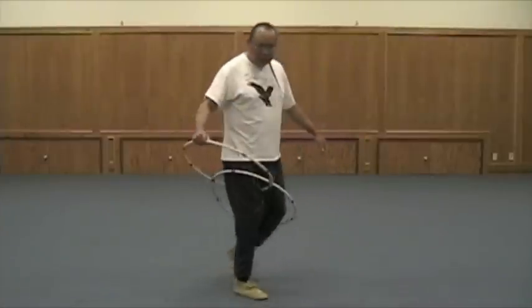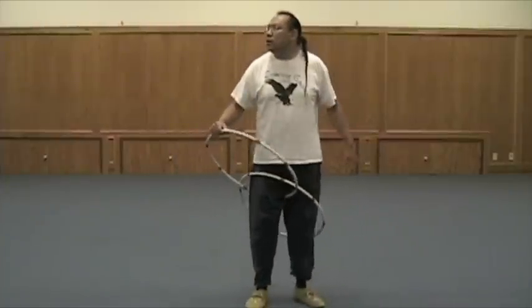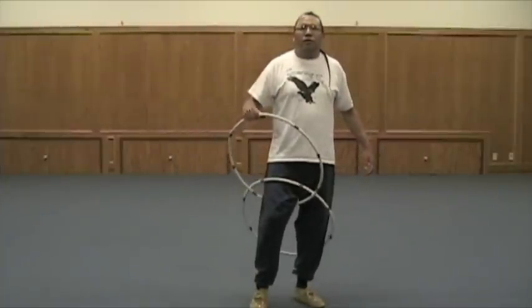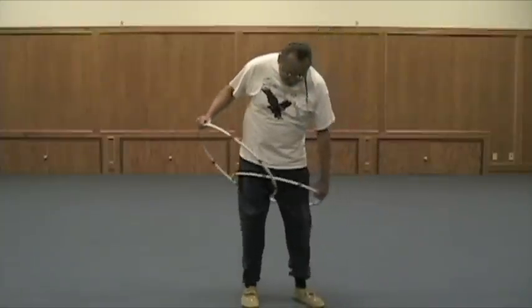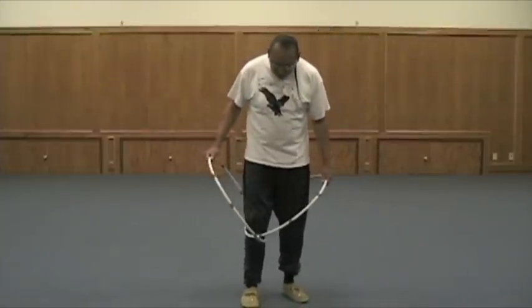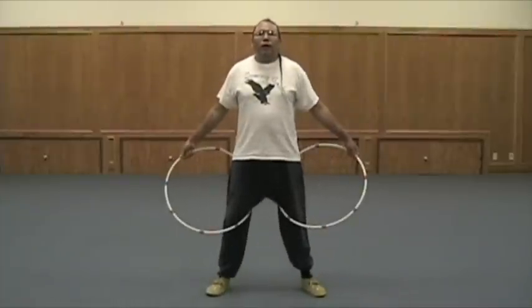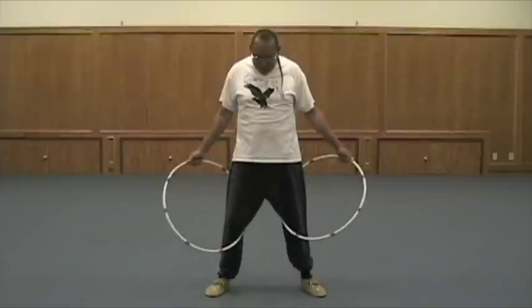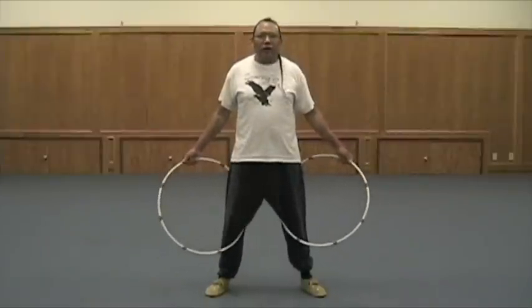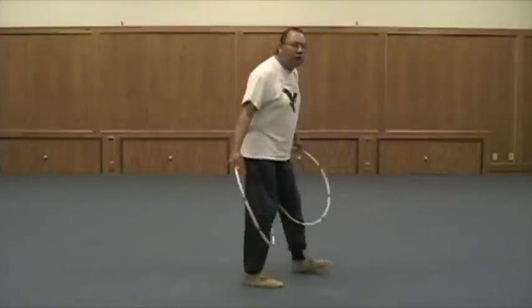Showing you different angles of it. Alright, so from here, you can take the other hoop, bring them down, and just step your leg out, and there you go. So you've got two hoops and a leg. Turn, turn.